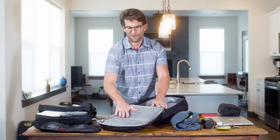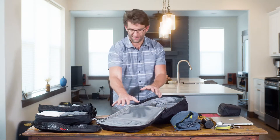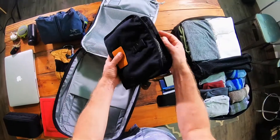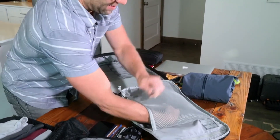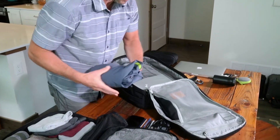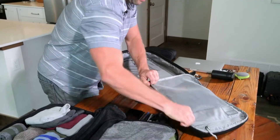Inside this mesh pocket here — which has a dedicated volume just like all of our pockets — I'm gonna put all of my computer dongles, and then I'm gonna put that inside here. I'm also going to put in a rain jacket in case I hit some inclement weather on my trip.